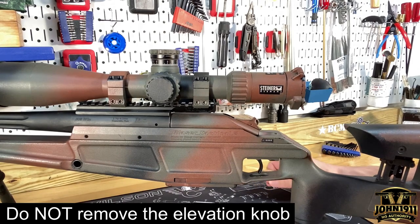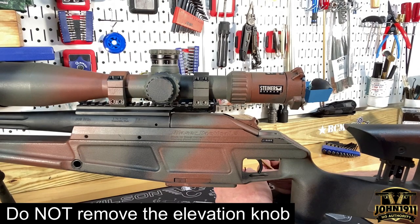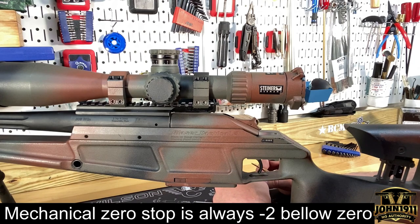Welcome back everybody. This is an armory bench video. We're going to talk about some scope mounting and scope adjustment — well, not really scope mounting, administering scopes.